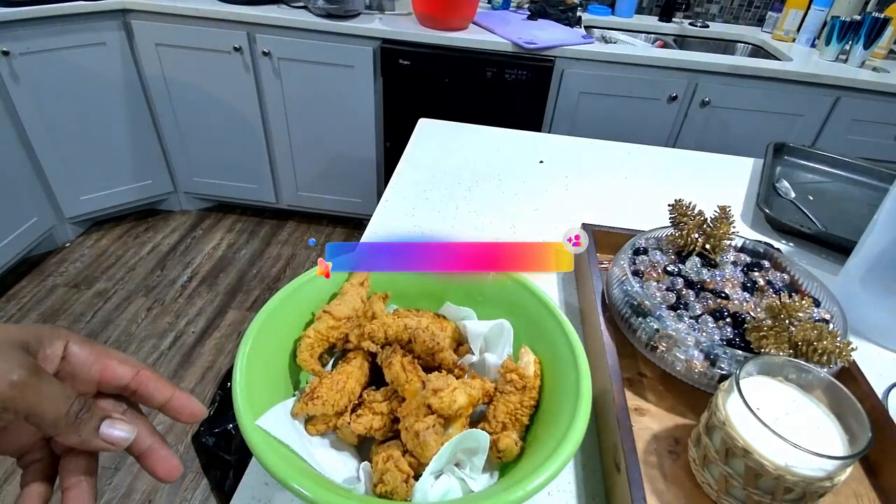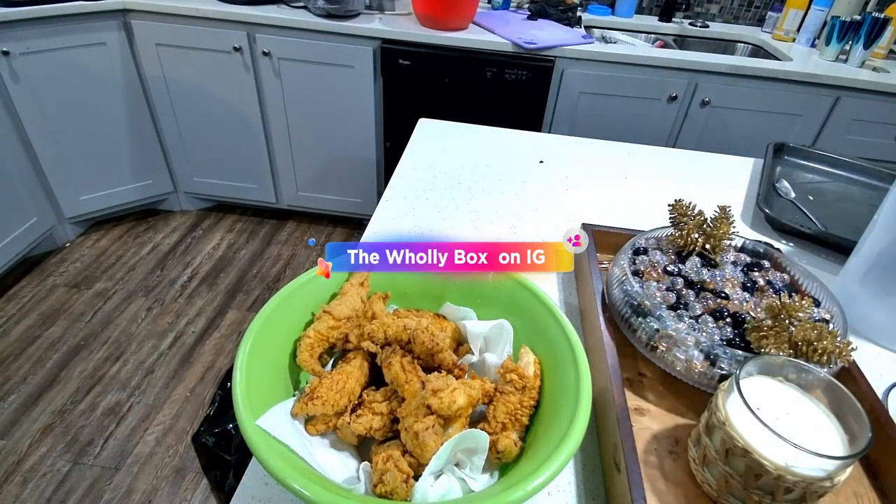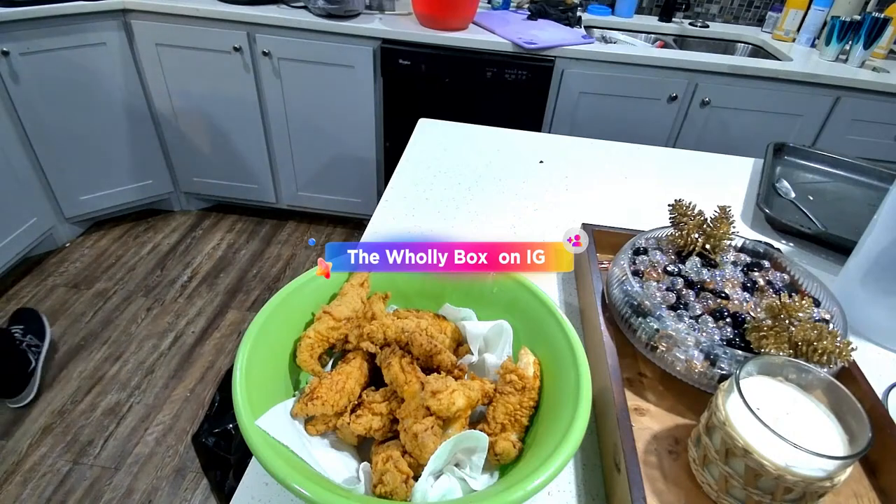Look at that chicken! Jesus, Mary — look at how pretty that is! Man, don't get no better than that right there. Our chicken is done, our greens are done, our cheese sauce is done for the mac and cheese — just waiting on the water to heat up so we can go ahead and make our smoked mac and cheese.